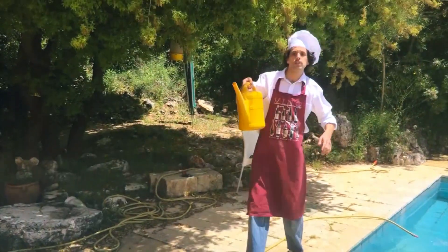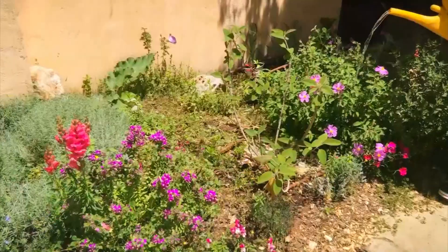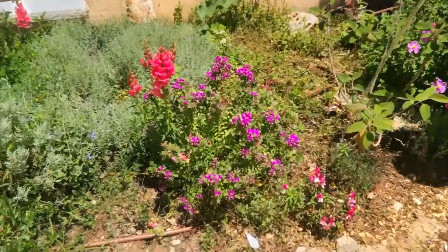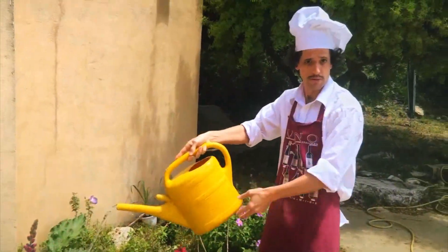Maybe every 12 hours. The water that you take from it is very good for watering plants, by the way — don't throw it in the garbage if you have plants. Give them the water.